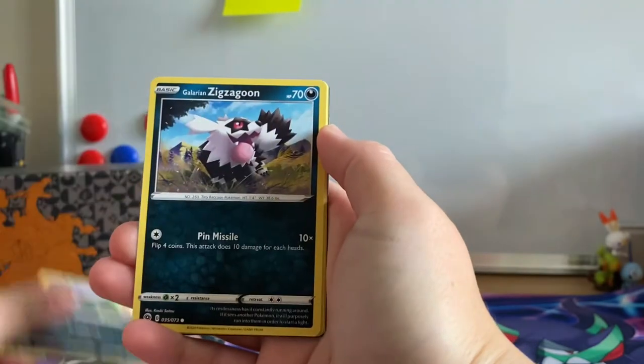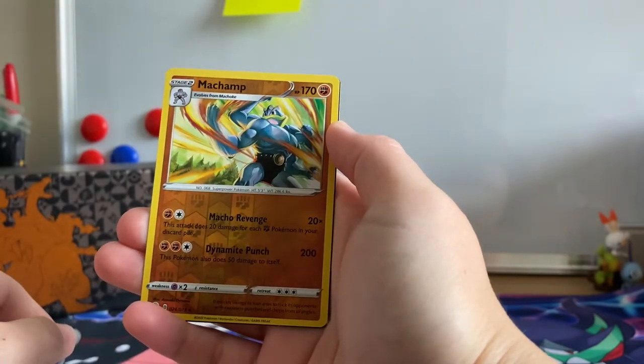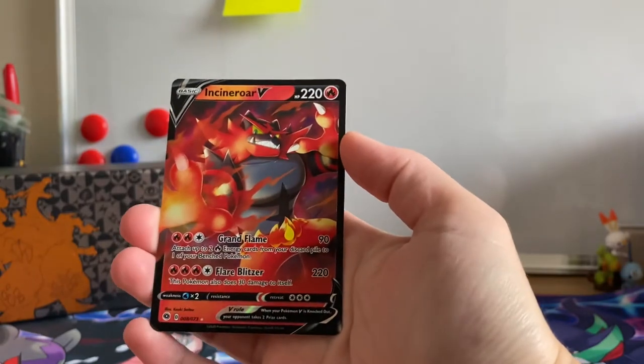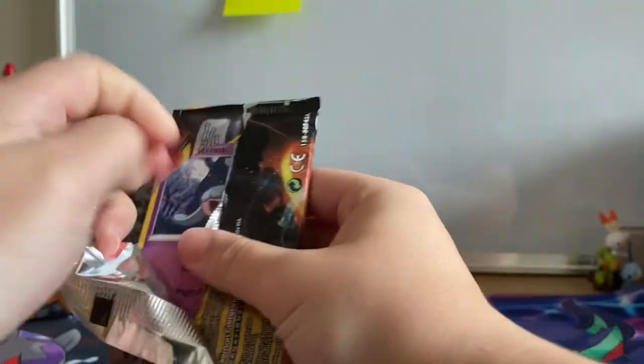Full Heel, Trubbish, Galarian Zigzagoon, Inkay, Pokeball, Reverse Holographic Rare Machamp, and our first Ultra Rare pull going to an Incineroar V. I think we pulled that in the last box, but nevertheless these Ultra Rare pulls — I'm going to take them.